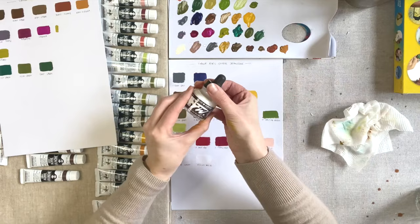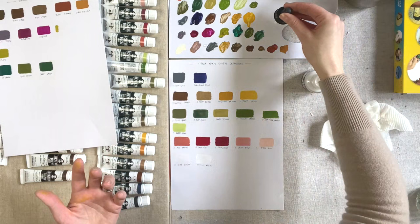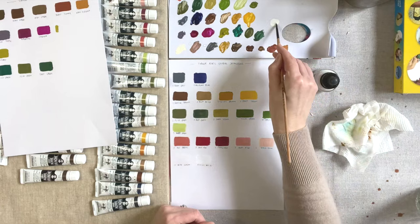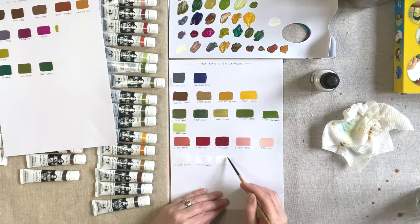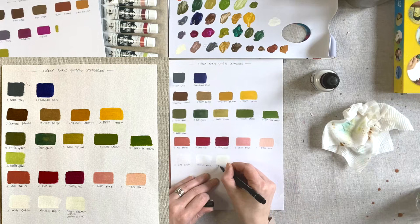Just before I finish, let me show you the Daler Rowney Titanium White acrylic ink — it's particularly opaque, just a really good quality acrylic ink. I haven't used an extensive range of acrylic inks but I really like the Daler Rowney. You can see how much thicker it is and the coverage you're getting — a little bit of green tint on the brush there, but it shows the opacity well.